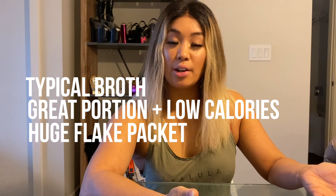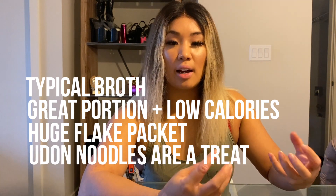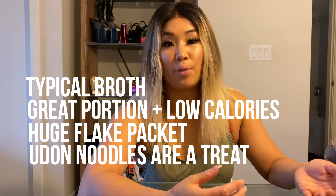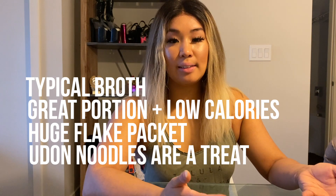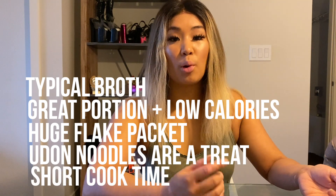I like the udon noodles — they're actually not bad. They're going to be nice and soft, but you're not going to get that chewiness as you would find in a regular sanuki udon from the frozen section. The bowl packaging is convenient and it only takes three minutes to cook in the microwave — nice and quick and easy.